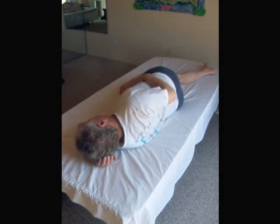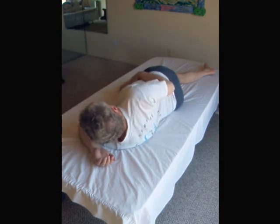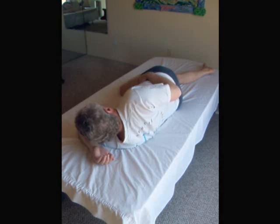You lift and turn your head, so you feel the effort of lifting in your neck, closest to the place just below your ear.